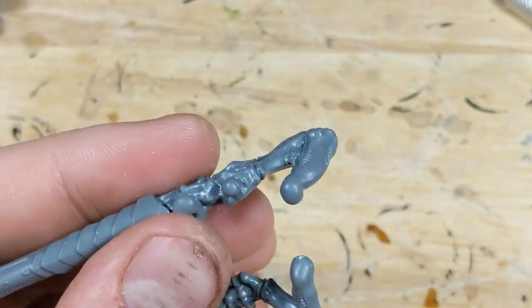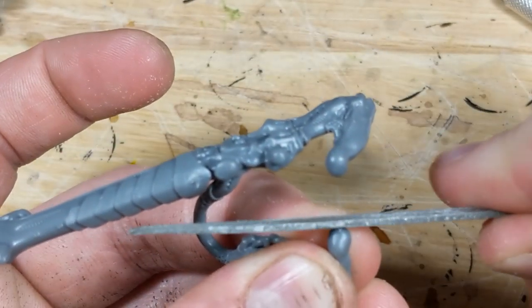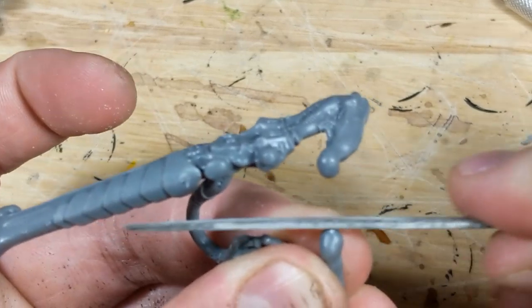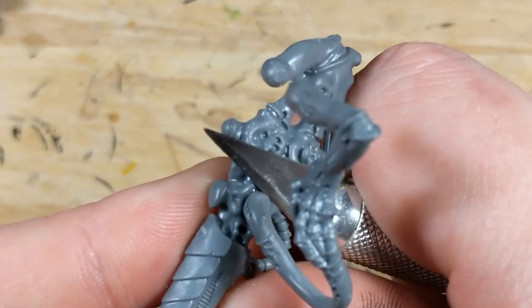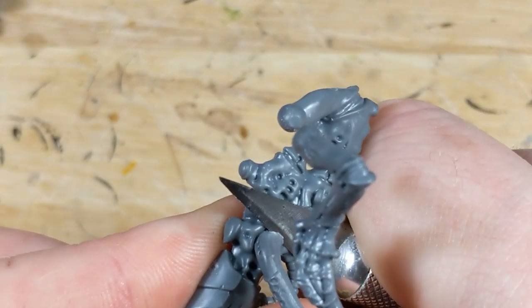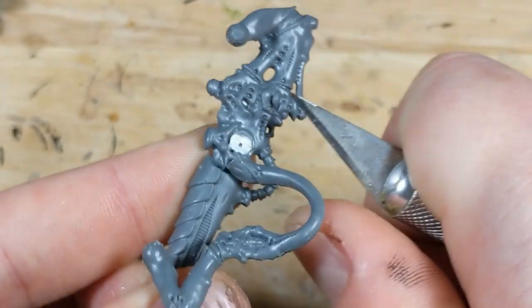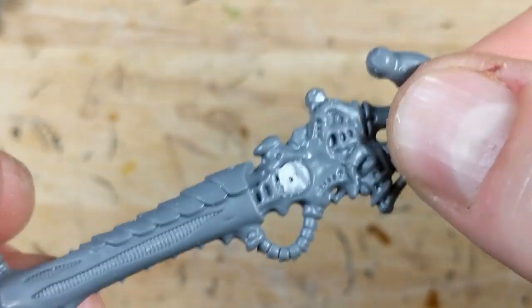My next step is to capture the relative angle of the arms. I use a steel file and etch a flat surface into the connector on each arm, facing towards the opposite arm. This will make more sense in a moment. Now to split the arms again — I use a sharp hobby knife and very carefully slice into the connection parallel to the gun. This produces a flat surface on each piece which perfectly aligns the arms to one another.